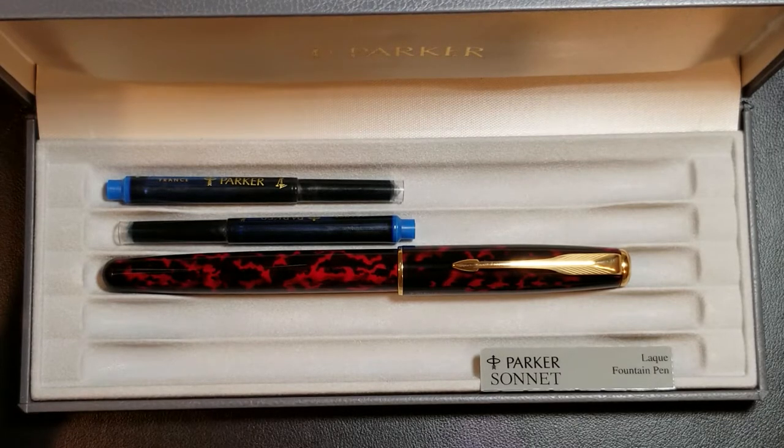Parker contacted pen designer Jeff Hollington and asked him to come up with a fountain pen design that would be versatile and attractive enough to replace the Parker 75. In 1994, what came to be known as the Parker Sonnet was introduced. Parker's strategy was to offer the Sonnet in several different designs priced accordingly so that one model could span a wide price range.